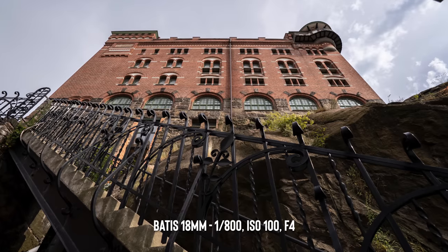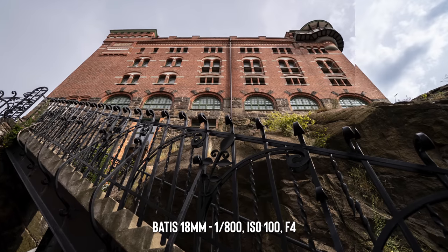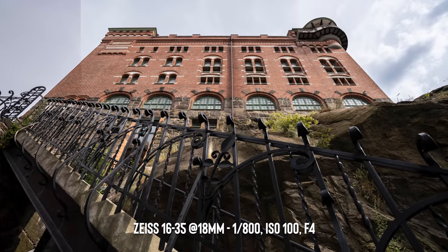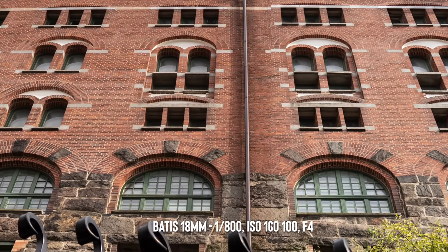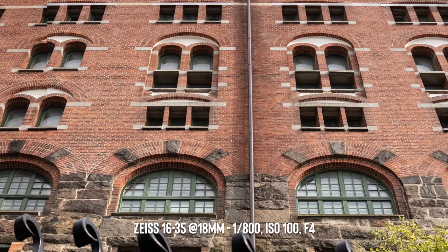I did a comparison to the 16-35mm f4 lens to see which of the two would be the sharpest. To be completely honest, I thought the Batty lens was going to win with razor-sharp edges, but I didn't actually see any difference at all. The 16-35 is really, really sharp at the wider focal length.